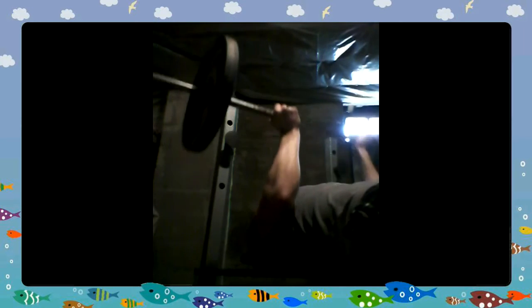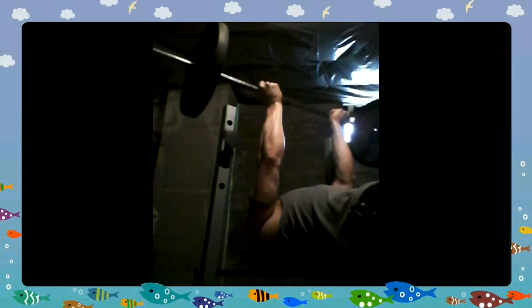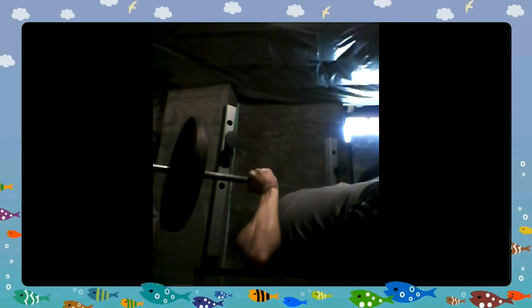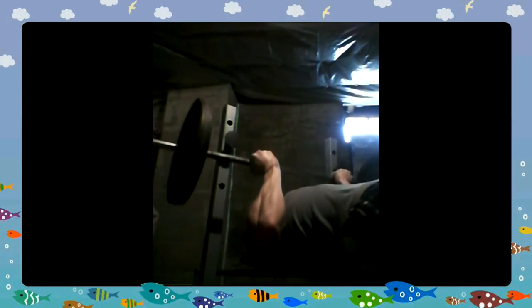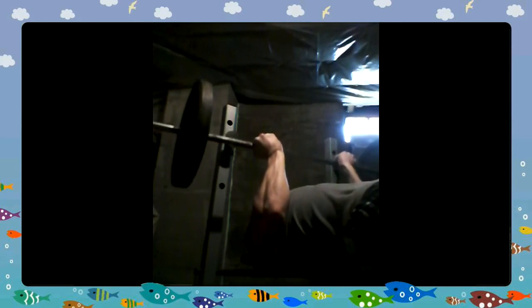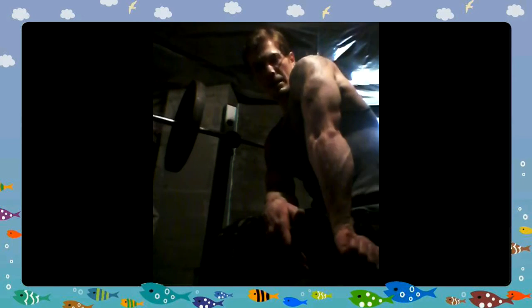I don't want you to overdo it and I'm trying not to overdo it. I'm trying to keep good form — not too fast, that way I can feel it. If you slow it down and really pay attention to your muscles you can isolate that back arm and really get a nice burn out of it. It's got a nice little pump to it.